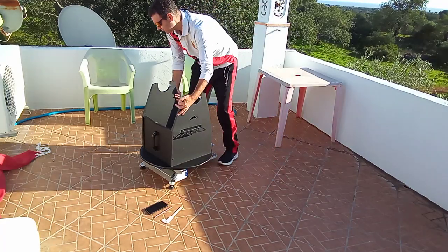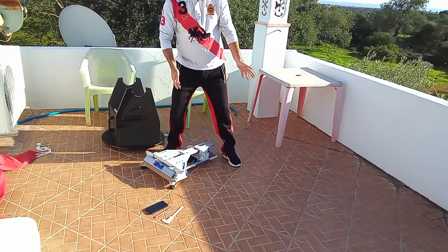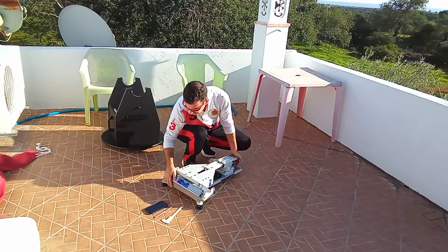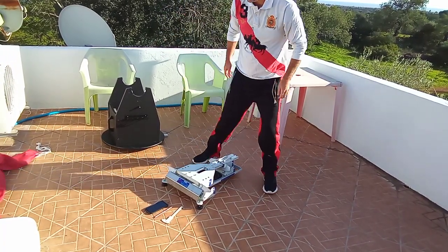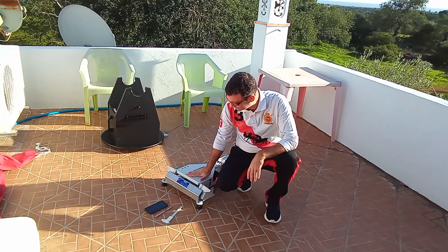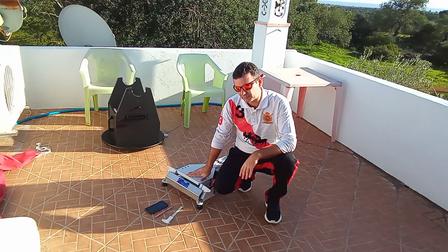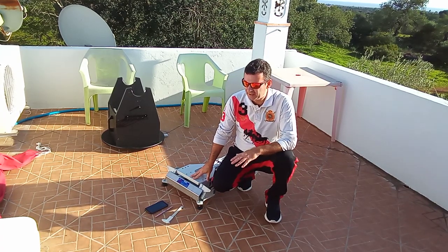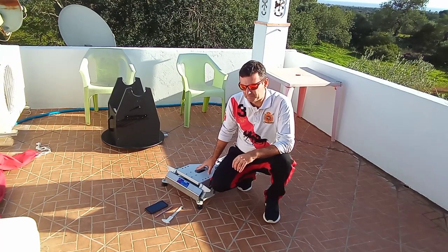I like the simplicity of Dobsonians. What I do each night, or just before, is bring out the platform, align it here to the south mark, and that's it. Then I put the rocker base and tube on, and I know every night that it's perfectly aligned with the true north — and that's what we want, because it keeps the platform balanced and accurate.